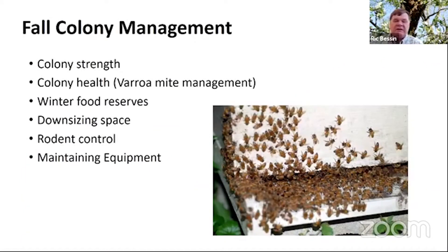Here's what I think about when it comes to fall colony management: colony strength — you want to take your losses in the fall, not in the spring — colony health with a strong emphasis on varroa mite management, winter food reserves, making sure you have enough food, downsizing the space, rodent control, and maintaining equipment.